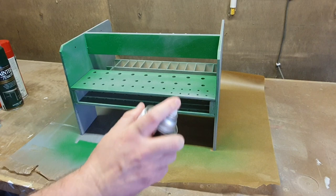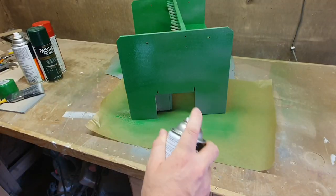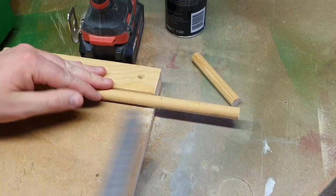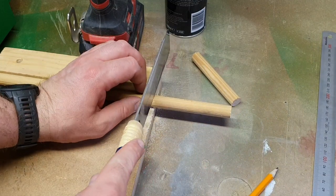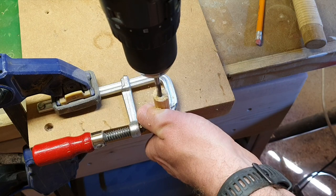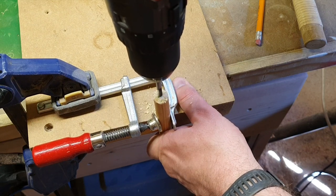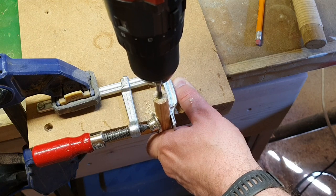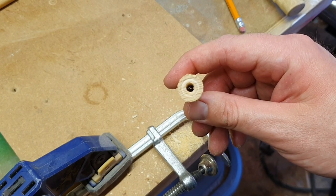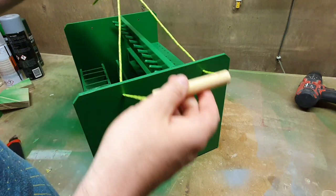I'm using up all the materials I have around the workshop for this project, so I decided to go with a grass green spray paint I've had for a while. I'm using 12mm pine dowel to make two paracord handles for the tool insert. I need to use a 4mm drill bit to drill a hole in each of the dowels so that the paracord can pass through to make the handles. I pass the paracord through the pine handle and through the insert, then tie a knot to stop the handle from pulling back out.